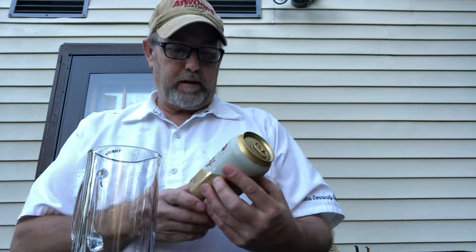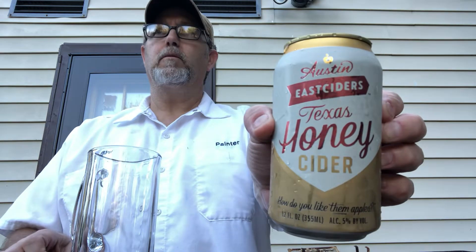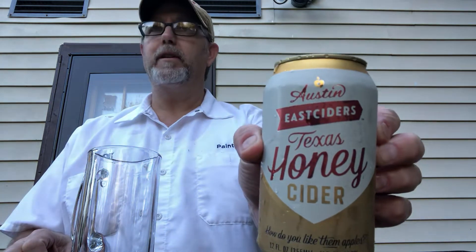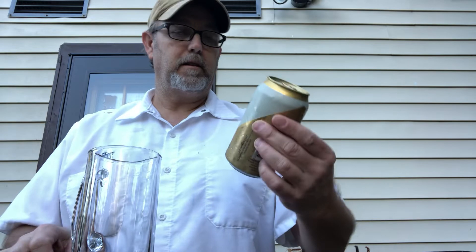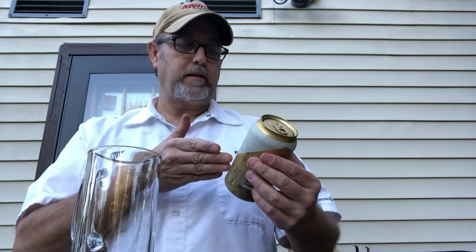Hello, I'm Jerry Ford, the beer review guy. I've got an Austin East Ciders — this is the last one that Wayne brought over. I didn't get to this one yet. This is the honey cider, Texas honey cider, from Austin, Texas.